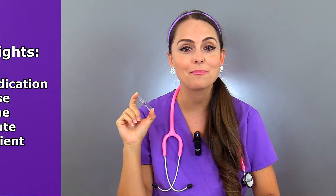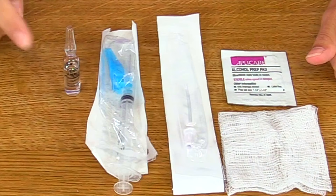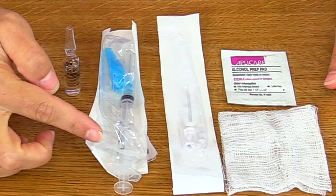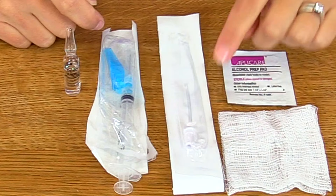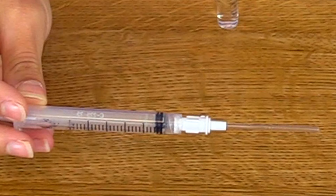Then you'll want to perform hand hygiene and gather your supplies. You will need your ampule, which contains your medication. You will also need a syringe that has its own needleless or needle device that you will use to actually administer the medication. You will also need a filter straw — these come in various sizes: 4 inch and 1¾ inch. We are using a 1¾ inch because of the size of our ampule.